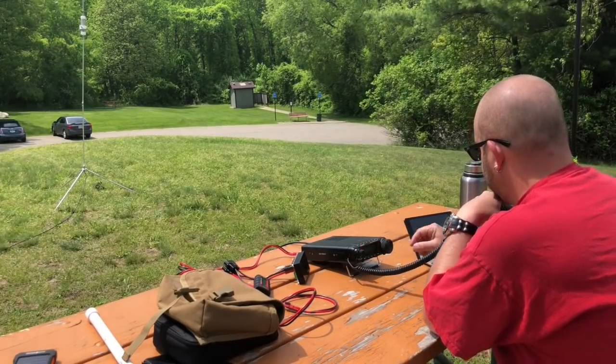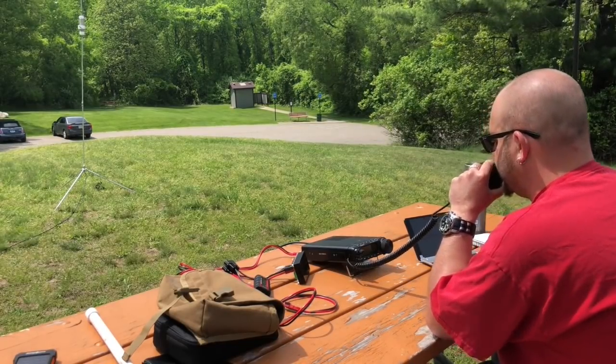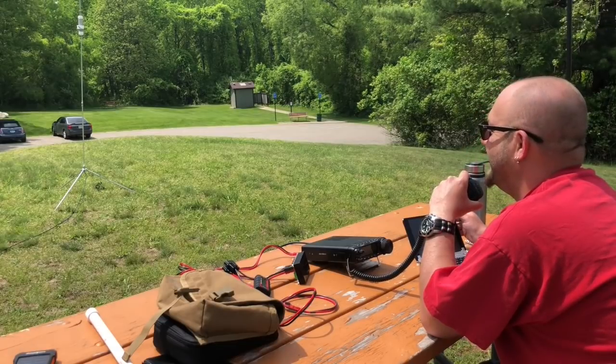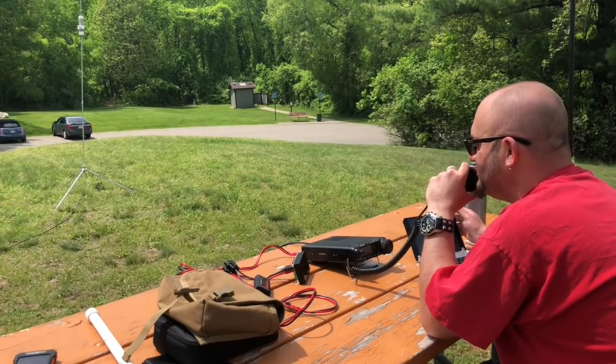QSL. You are 5-7, 5-7, into Pennsylvania. Copy the 5-7 into Pennsylvania. Thanks for the contact. QSL — and thanks for the videos also. Keep it up, keep up the good work, like watching them. 73. Awesome, man — I appreciate you watching. I'm making one right now, so you'll be YouTube famous now.